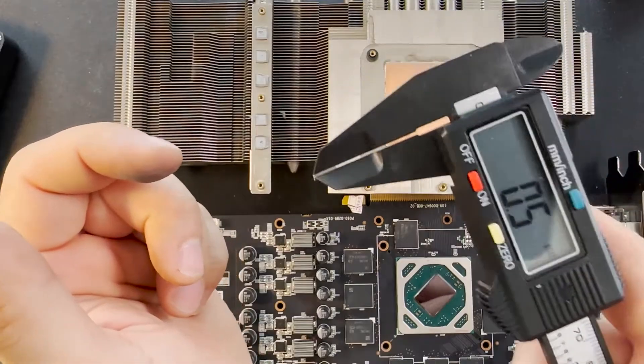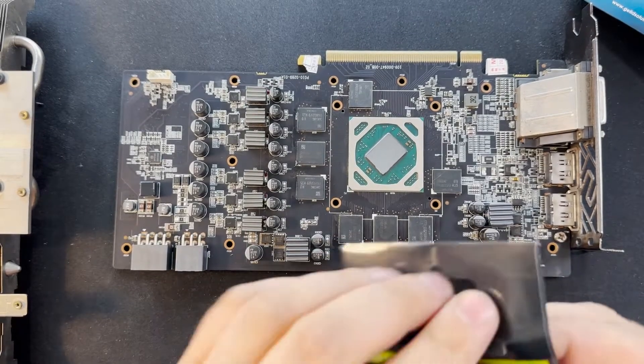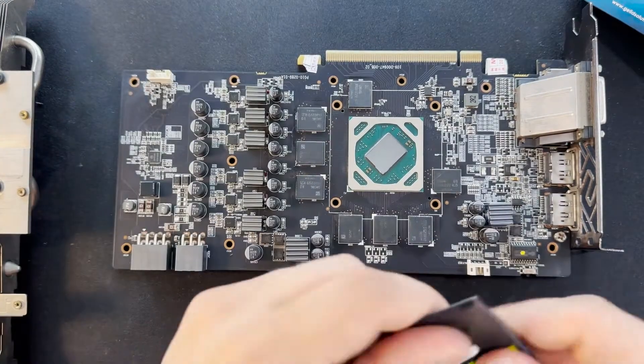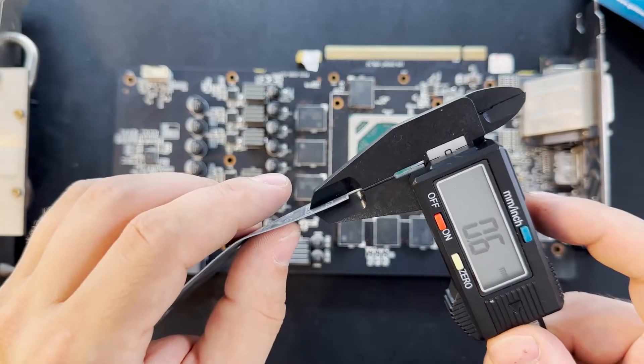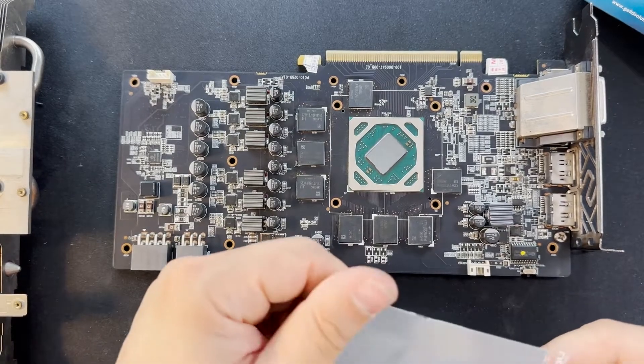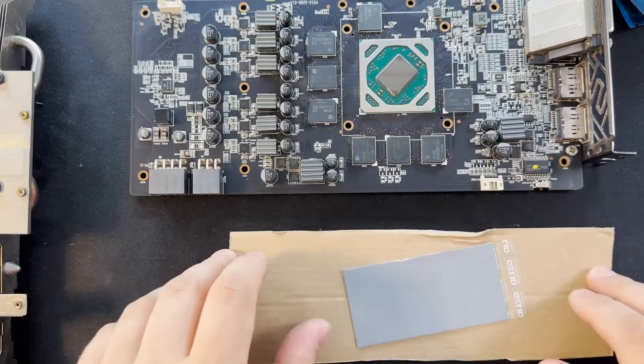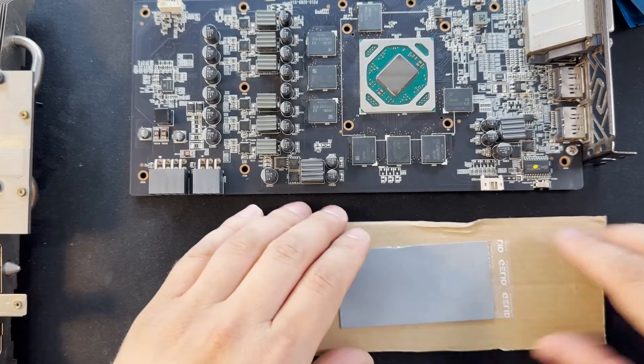The small ones are also 0.5 millimeters. I'm going to open up the new 0.5 millimeter pads. It measures 0.6 millimeters with the plastic film on, but when I remove the plastic it will be exactly the same. Now let's cut the pads to the size that we need.